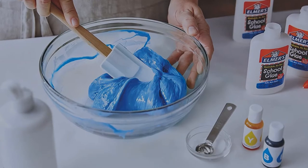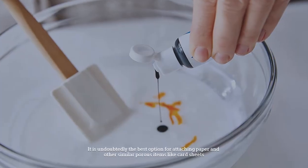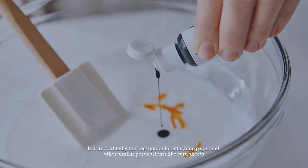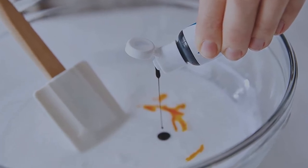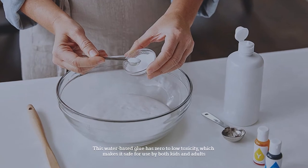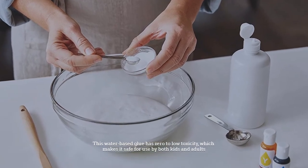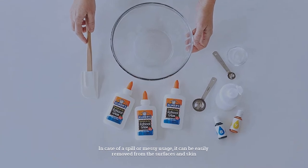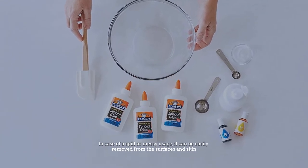an essential commodity in any crafter's kit. It is undoubtedly the best option for attaching paper and other similar porous items like card sheets. This water-based glue has zero to low toxicity, which makes it safe for use by both kids and adults. In case of a spill or messy usage, it can be easily removed from surfaces and